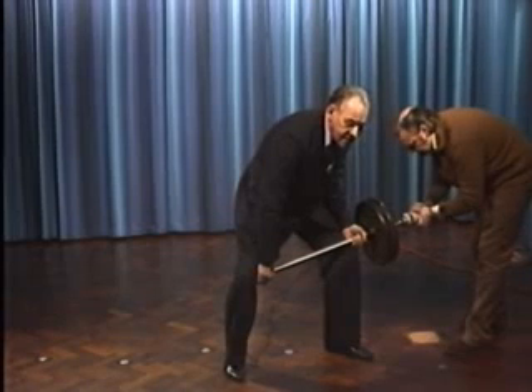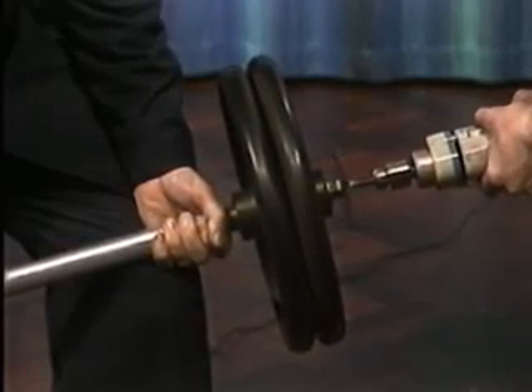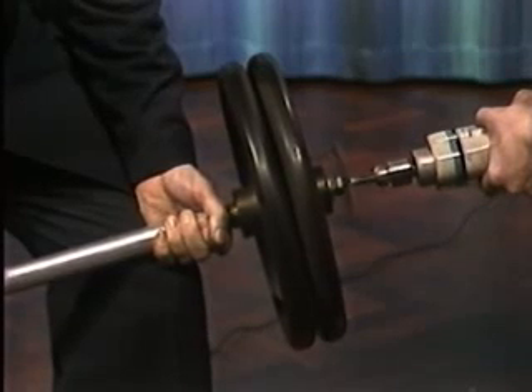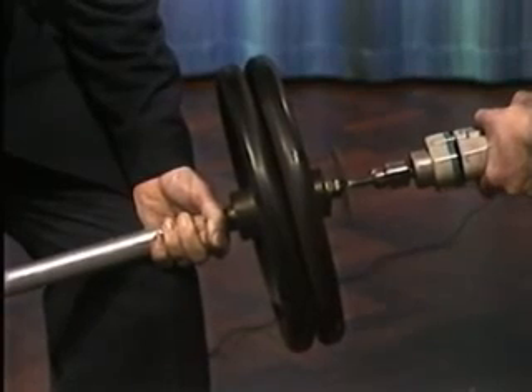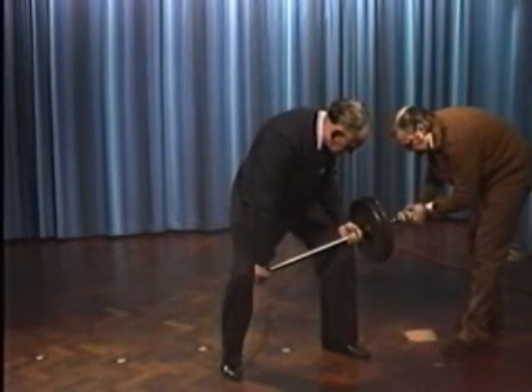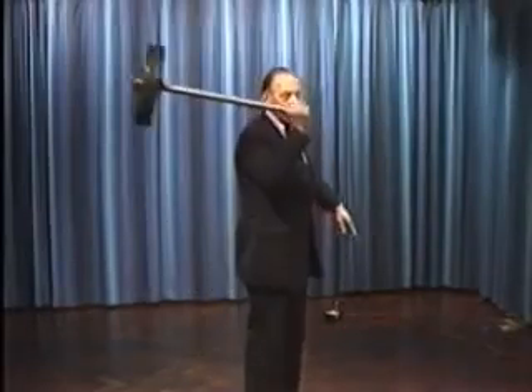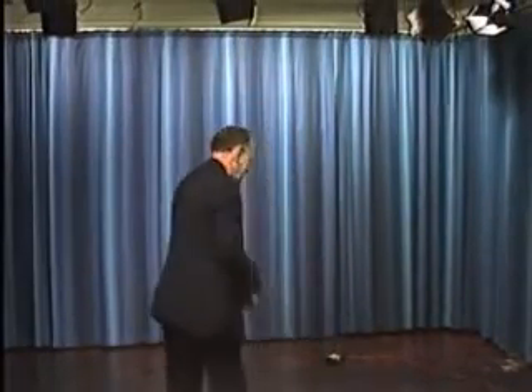Whilst I'm doing it, I shall talk to you so that you can tell from my voice that I'm not under any stress of any kind. Now, in a minute I shall let go with my left hand, and holding this remote end of the shaft only, I shall lift the wheel through five feet, all on its own, with no effort on my part. All I do is apparently just steer it along a path that it's already decided it would like to go.